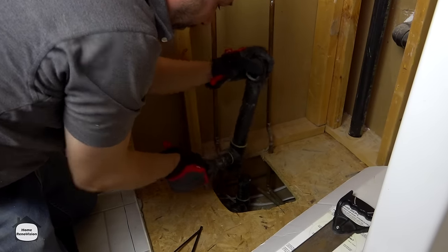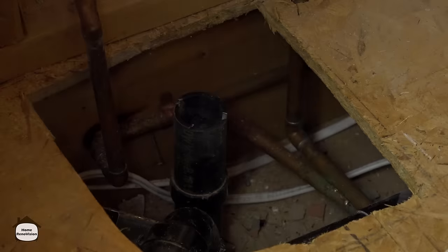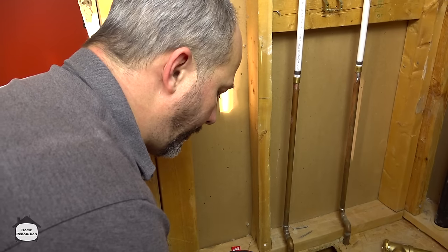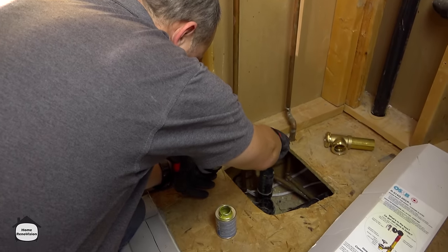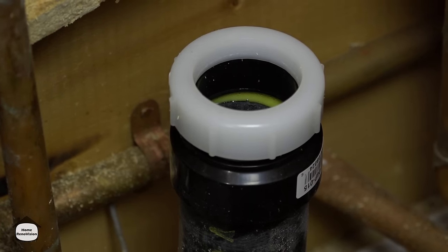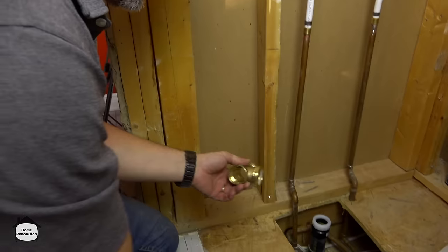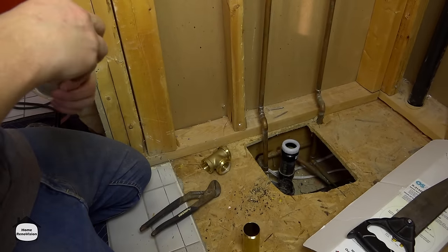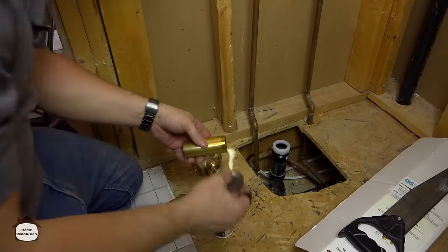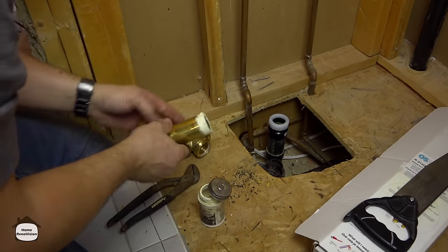Once you get three quarters of the way through, it'll generally just give up the ghost. You don't need to clean ABS fittings with sand cloth, but I'm just making sure I've got any of the old solvent out of the way. Then generously apply the solvent to both pieces and without wasting too much time, push and twist — get that on there nice and tight. Now we've just got to prep up our brass drain kit.